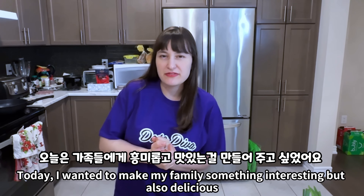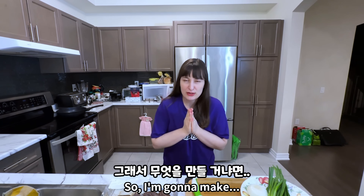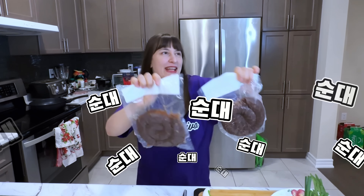Today I wanted to make my family something interesting but also delicious. Today is the perfect time to make because we just recently made kakdugi — kakdugi are best friends so let's do it. I'm gonna prep the veggies, and we start with some buchu. Now the stuff that I have to put in the tadegi...